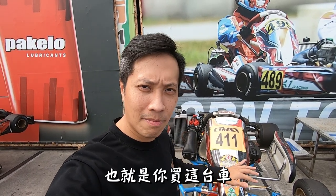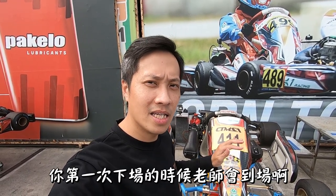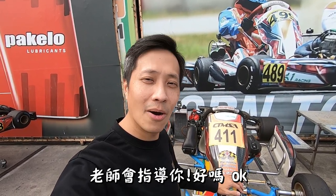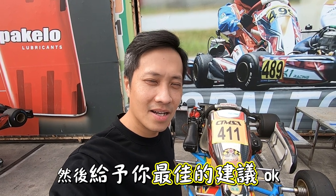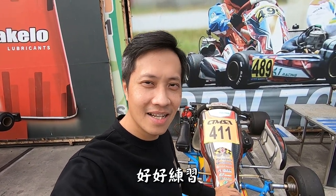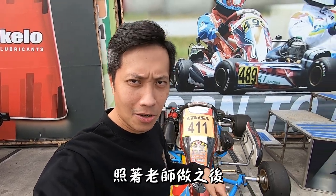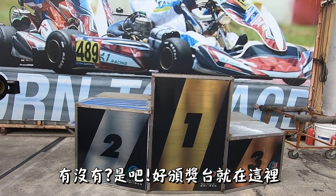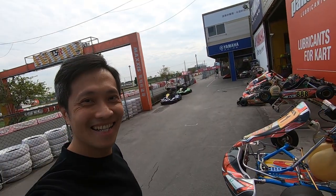If you buy this bike, you — when you are starting out — it's really good. I will give you the best advice. I will be able to practice it, I will be able to do it. That's it.